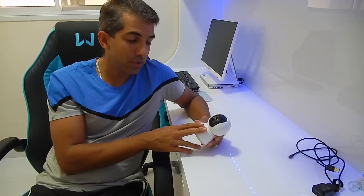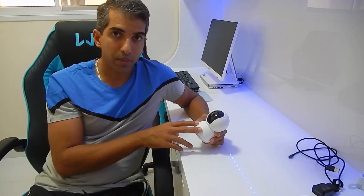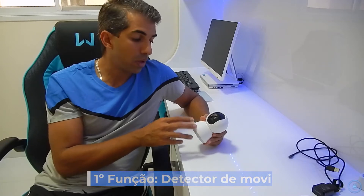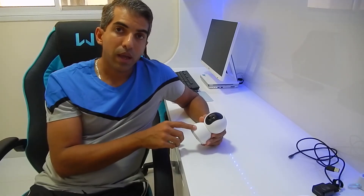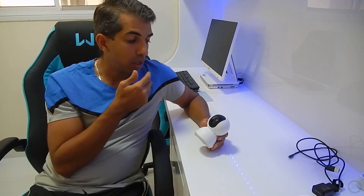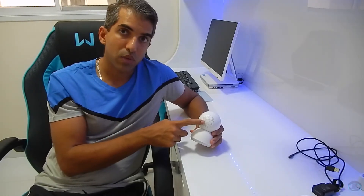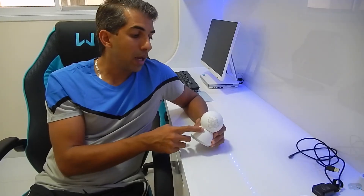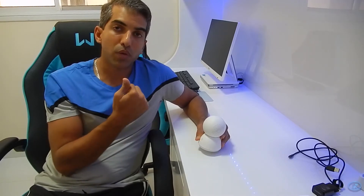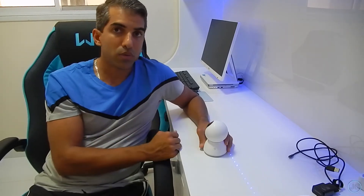Agora vamos ver como ela funciona, mas antes queria mostrar algumas funções específicas dessa câmera. Ela tem uma função de detector de movimento: você pode configurar para que quando ela perceba algum movimento, ela comece a gravar. Outra função é o áudio bilateral — com meu celular, computador ou iPad eu consigo falar, a voz vai ser enviada para cá e ela reproduz pelos alto-falantes que tem aqui atrás.